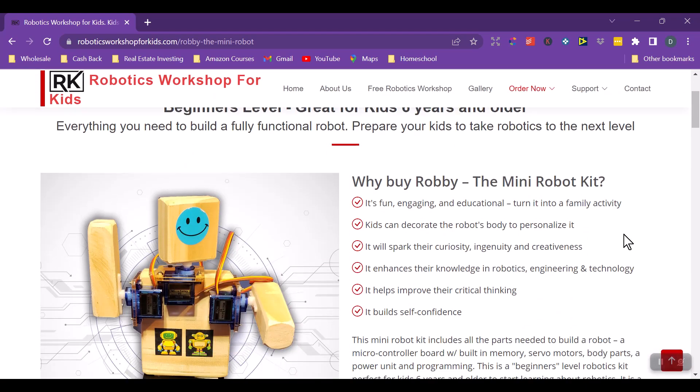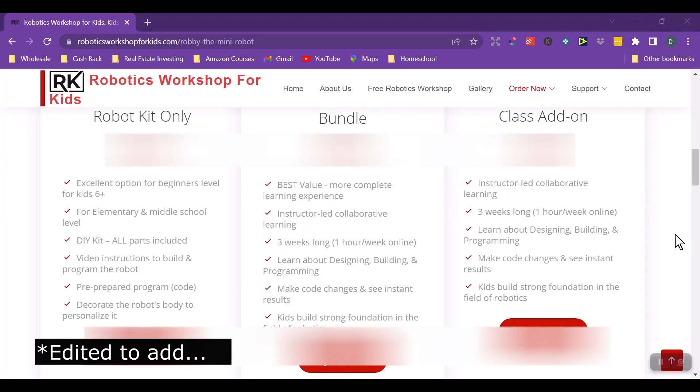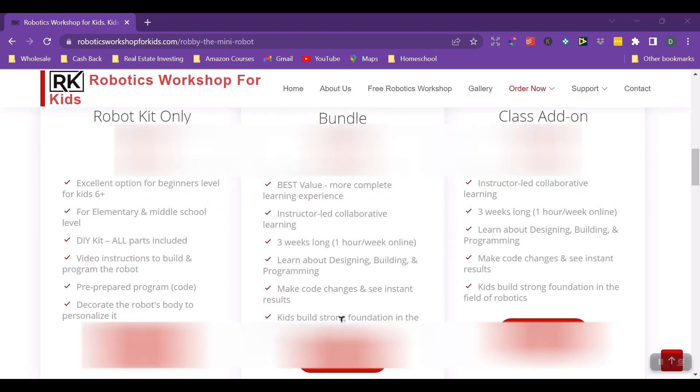This is the robot she'll be creating, and then she'll be learning to code. They are not going to offer a robot kit only — they feel it's best that the child has a class to attend. This bundle for the basic starter robot kit is going to be $139, and it comes with the complete set. It is instructor-led, three weeks, one hour per week online. You'll learn about designing, building, and programming the robot. That's just a little over half of what I've seen locally for robotics courses — very affordable, and it comes with everything you need.